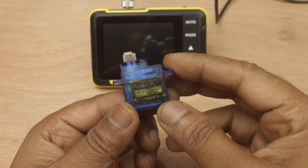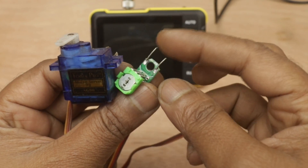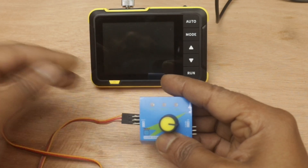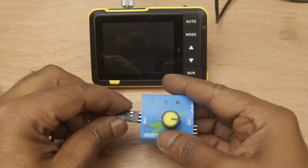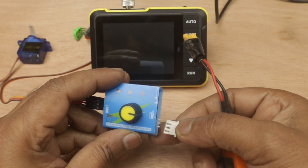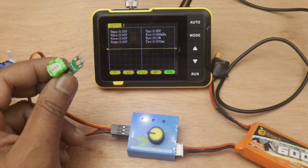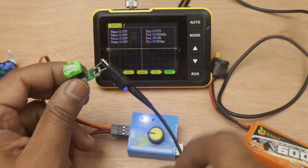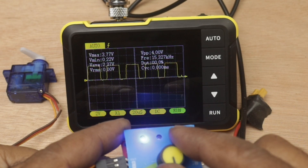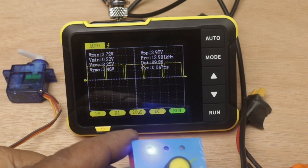Here is a servo circuit I got from an old servo — the motor is disconnected from the circuit. Connecting the probe to the point where the motor was connected, we can now view the PWM signal which the motor gets.